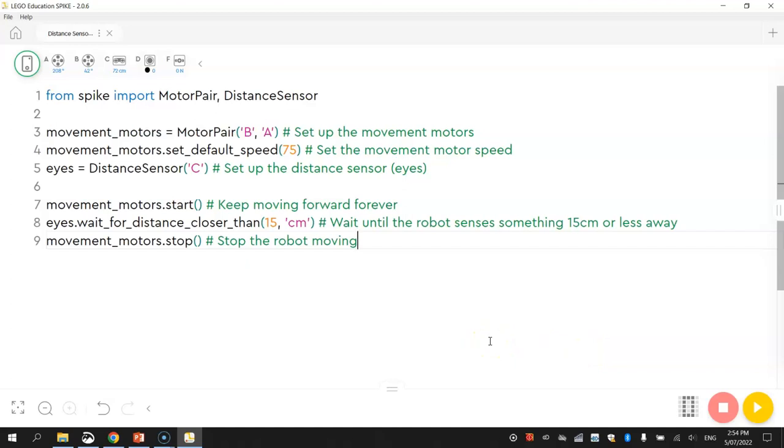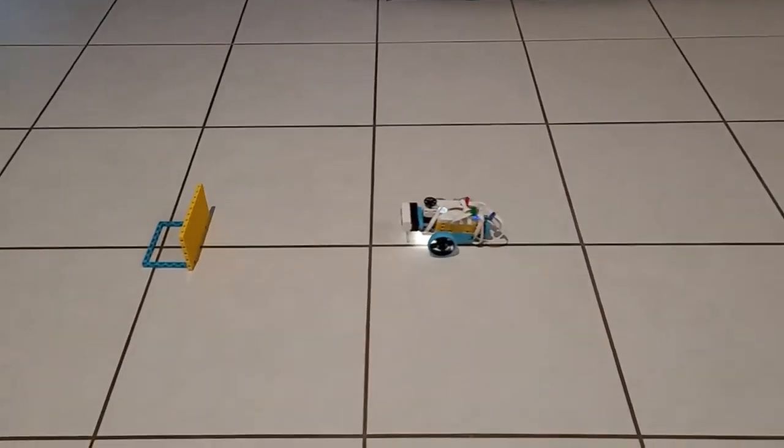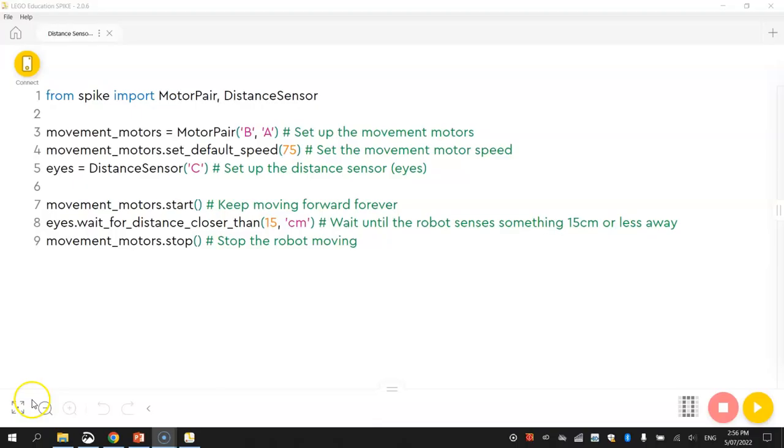That worked pretty well. My robot drove along and stopped when it got within 15 centimeters of the barrier.